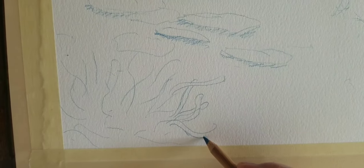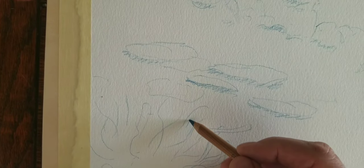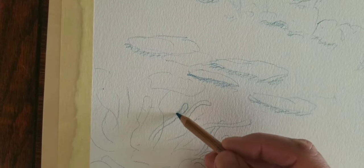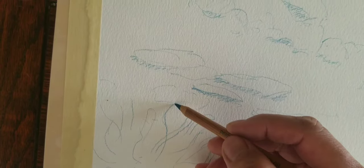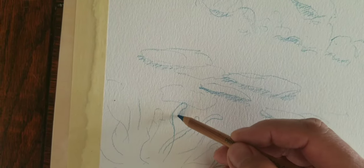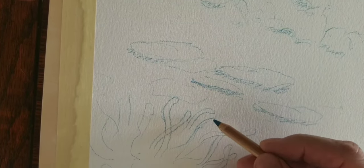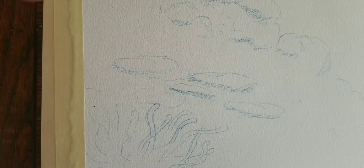They're kind of overlapping each other right now, and when I figure out who's in front I'll erase the overlap. Like if this is going to be in front, it would just go right over this one. Anyway, you get the idea hopefully. That's kind of the beginning steps.